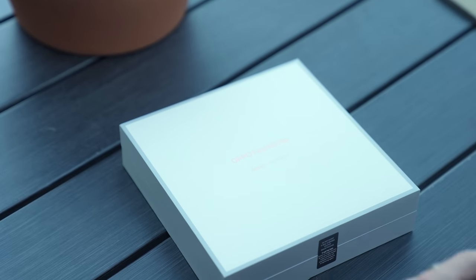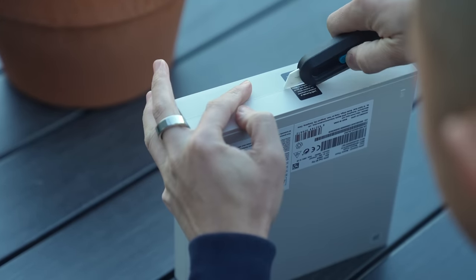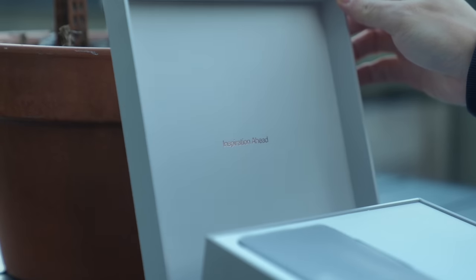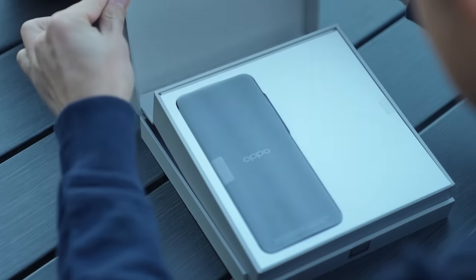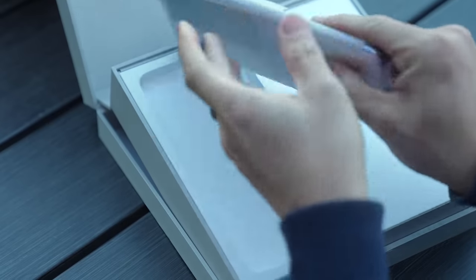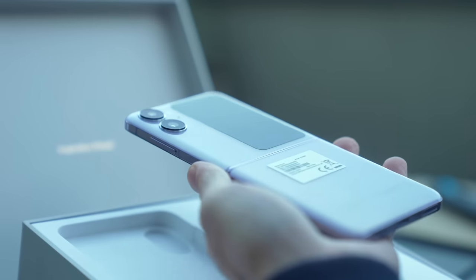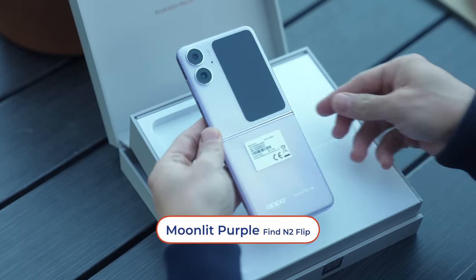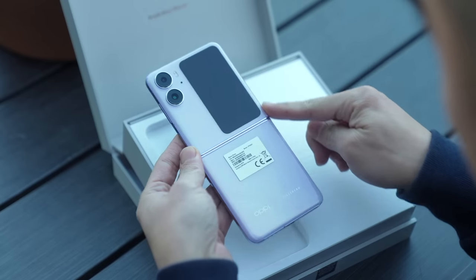Let's open this next box first — it still has its seal, so let's just slice it. Inspiration ahead. It's the same box design as the Find N2, but this one is in white. Let's take a look at the phone. Oh, that's a really nice shade of purple — it's a light purple. It's got a glossy finish and a really big cover screen. We'll take a closer look at it later.